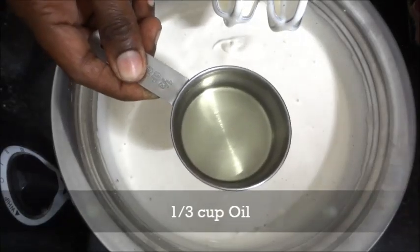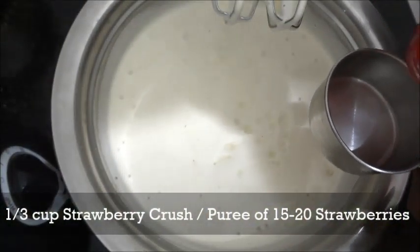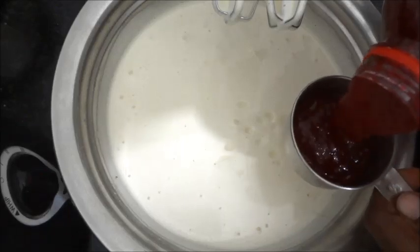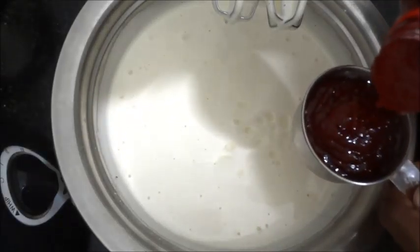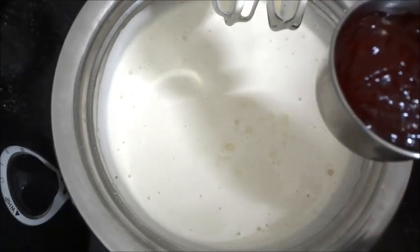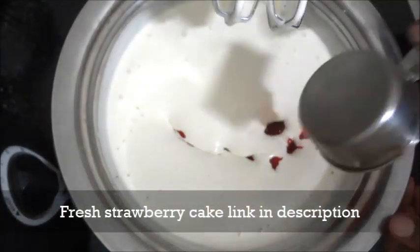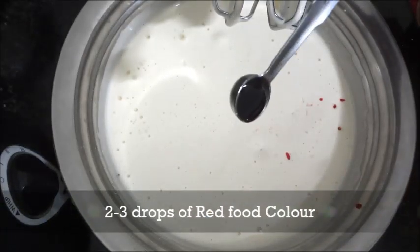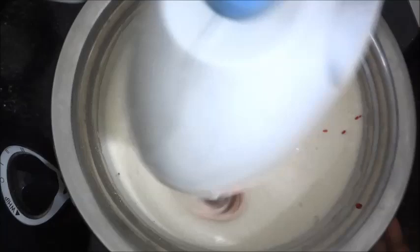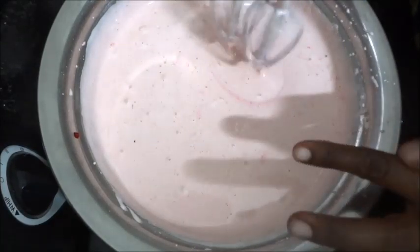Now we will add 1/3 cup of strawberry crust. We will add 1 tablespoon of strawberry crust and 1 cup of strawberry crust. We will add 2 drops of red food color to get a pink color. Then we will add more red color to adjust the shade.